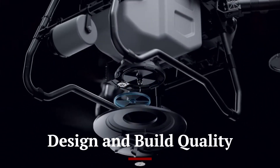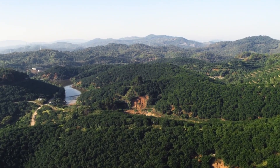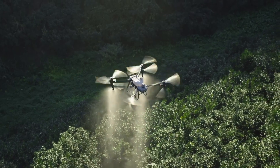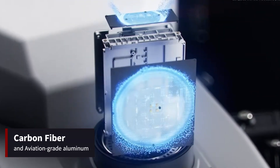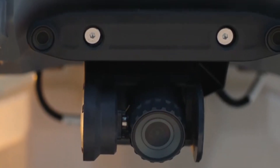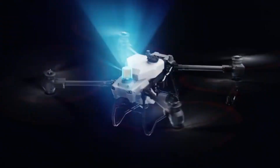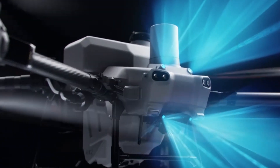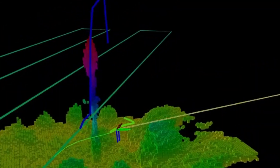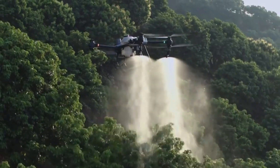The DJI Agras T50 boasts a robust and functional design, tailored specifically for the rigors of agricultural work. Constructed from high-strength materials, including carbon fiber and aviation-grade aluminum, the drone is built to withstand harsh farming environments. The modular design allows for easy assembly, disassembly, and maintenance, ensuring that operators can quickly address any issues in the field. The drone's foldable frame makes it highly portable, enabling farmers to transport it easily between different fields and locations.